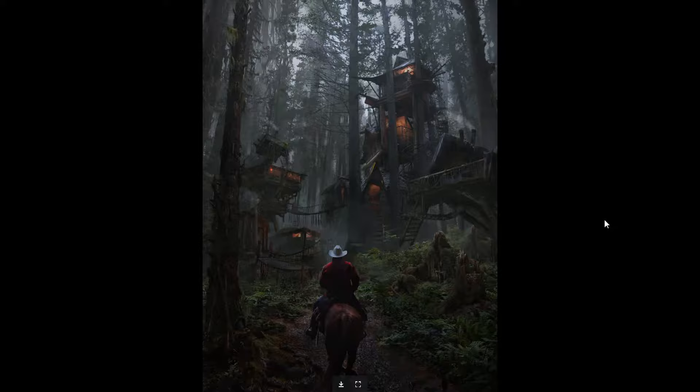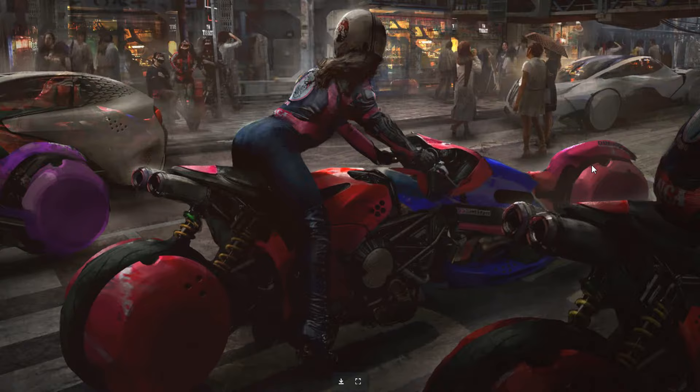Inspired by Days Gone and The Last of Us — look at that mood, it's very foresty and misty, and this cowboy is just kind of dropping by. I love the mood, the atmosphere.